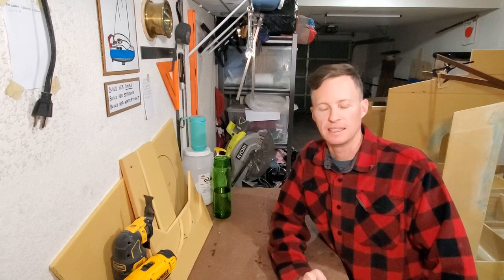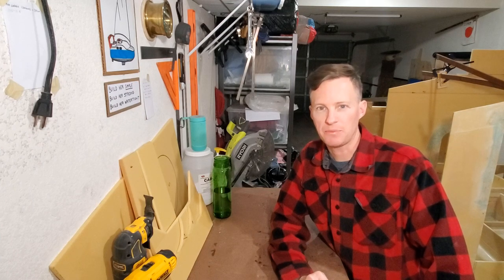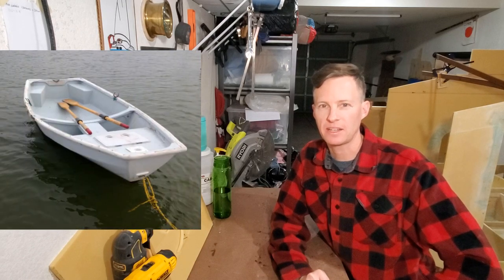I built this dinghy out of quarter-inch regular plywood. It's covered in fiberglass mat and epoxy. It's a nesting dinghy, and some of you may be familiar with the Chameleon dinghy — that's kind of a popular nesting dinghy that people make at home.